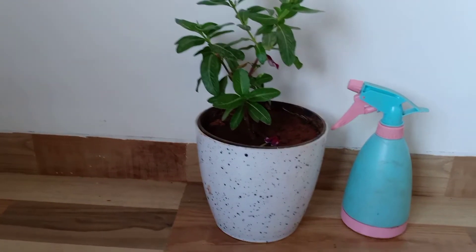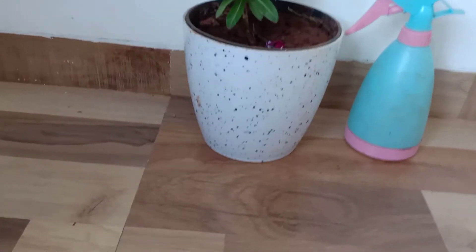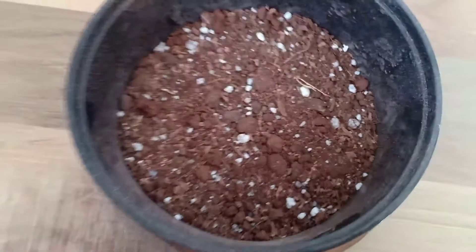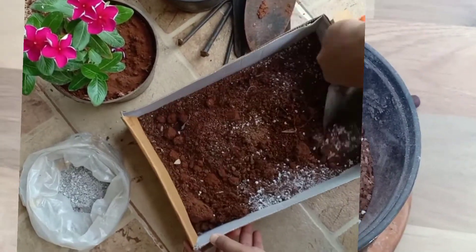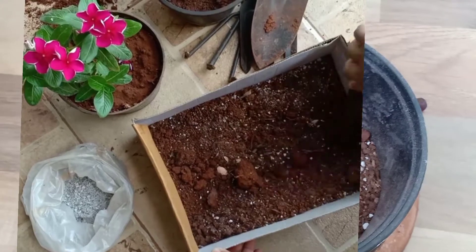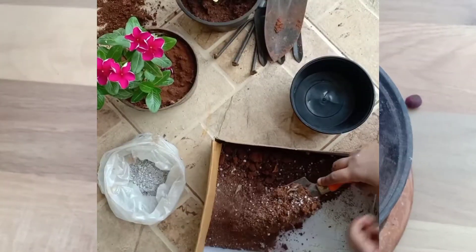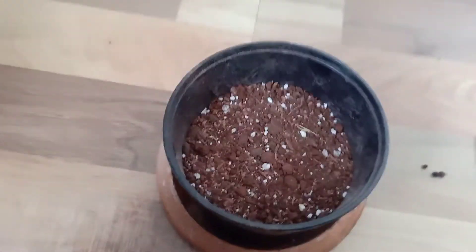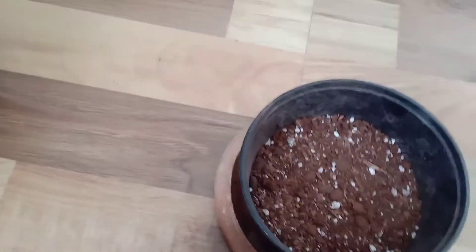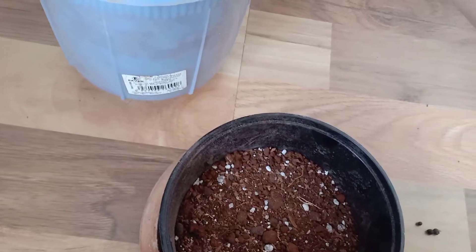So this is my potting mix. I added 40% garden soil, 30% vermicompost, and 15% cocopeat. What I'm going to do is fill the pot with this mix and spread a layer of cocopeat on top. Let me show you — this is cocopeat, and I'm going to spread a layer of it on top.